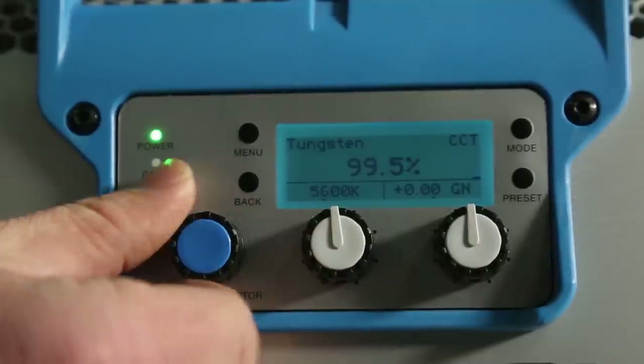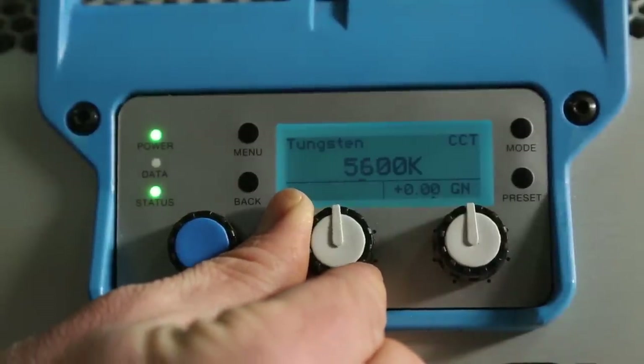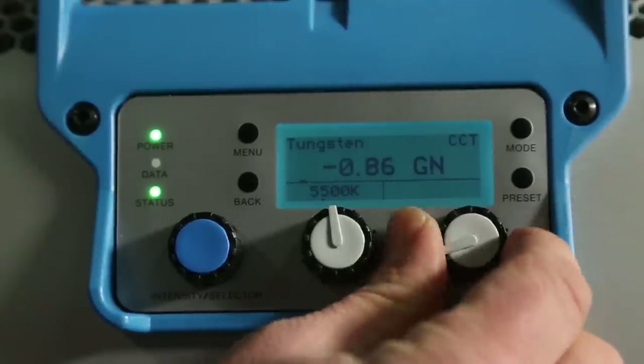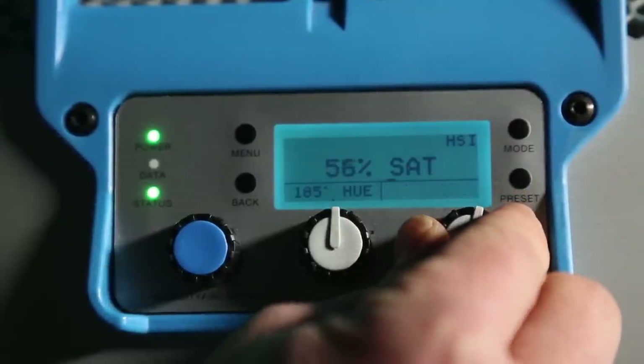First and foremost, we have total control of the intensity down to a tenth of a percentage. We can also change our color temperature from anywhere between 2,800 degrees to 10,000 degrees. We can also plus or minus green if we choose to, and if we hit the mode button again, we have complete control of our hue, and the knob next to it will actually control our saturation.